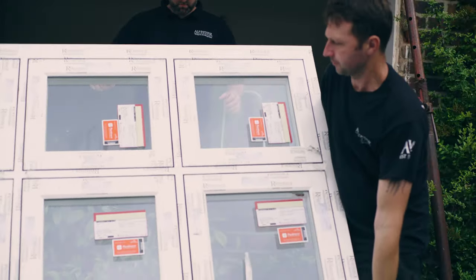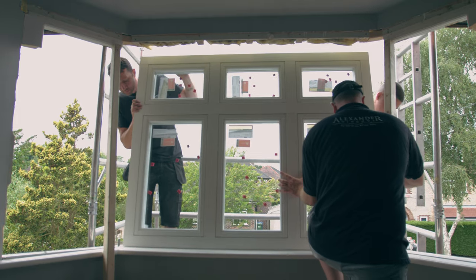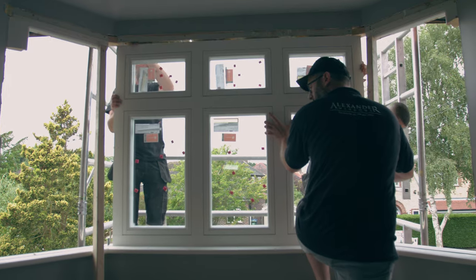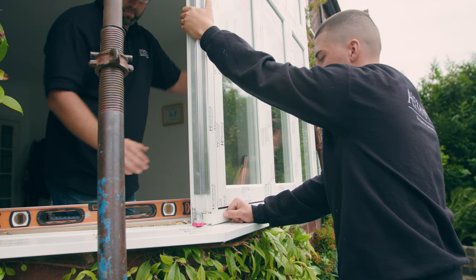Begin to fit the centre facet. This must be positioned plumb and level with the opening. With the frame tight against the sill, upstand fix the frame in position. You may need to reference the standard fixing guidelines for screw types and fixing centres.